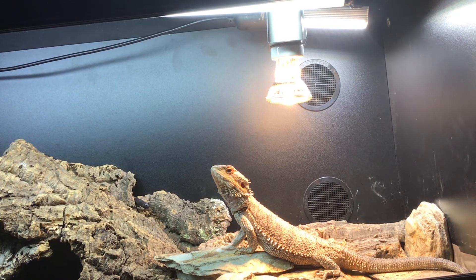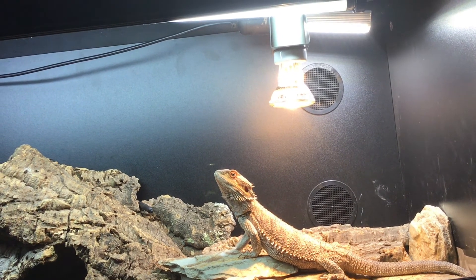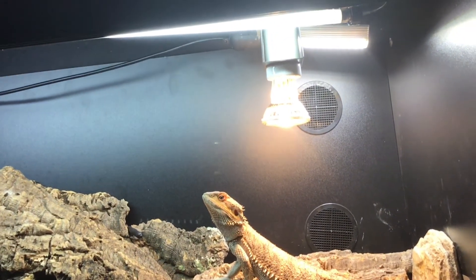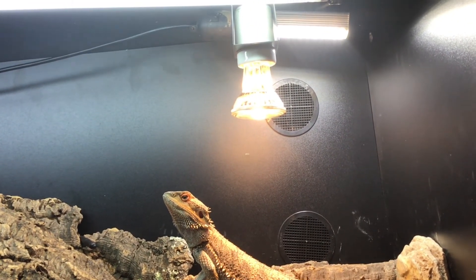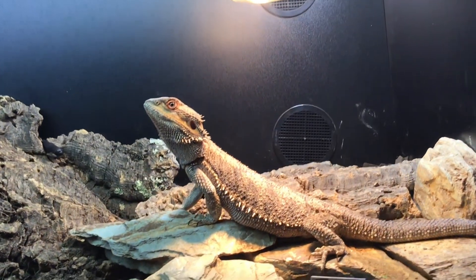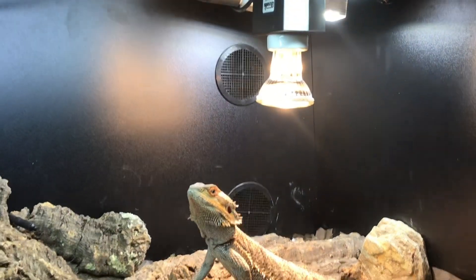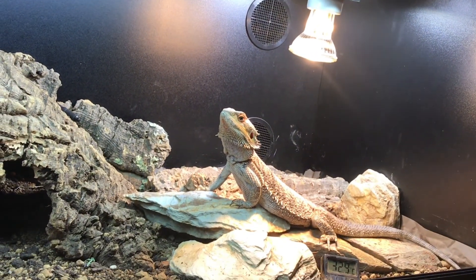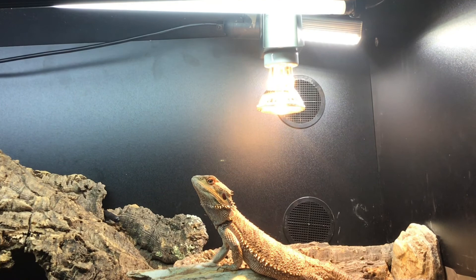Now that we know the unique jobs of each thermometer type — dial thermometers measure ambient temperature, infrared thermometer guns measure surface temperature, and digital thermometers measure thermal radiation — we can assess how important all of these are to accurately measure heat and temperature in the enclosure. I found all three temperature measurement methods were nearly equally used by my bearded dragon, with thermal radiation obviously being the most vast. So to accurately and effectively measure temperature in the enclosure, it is paramount that we measure thermal radiation as much as ambient temperature and surface temperature.